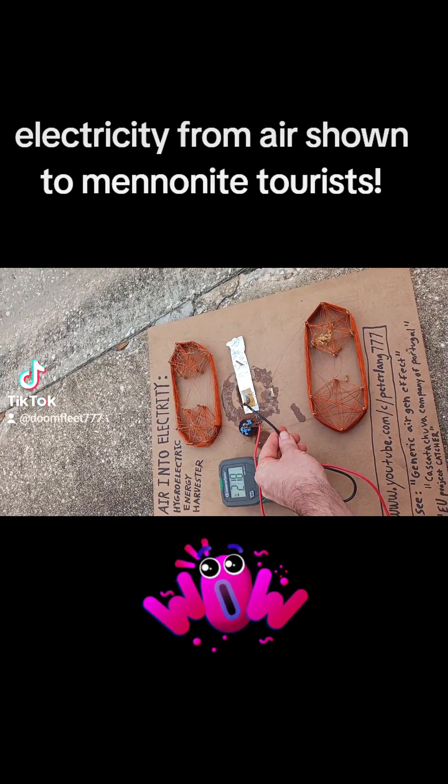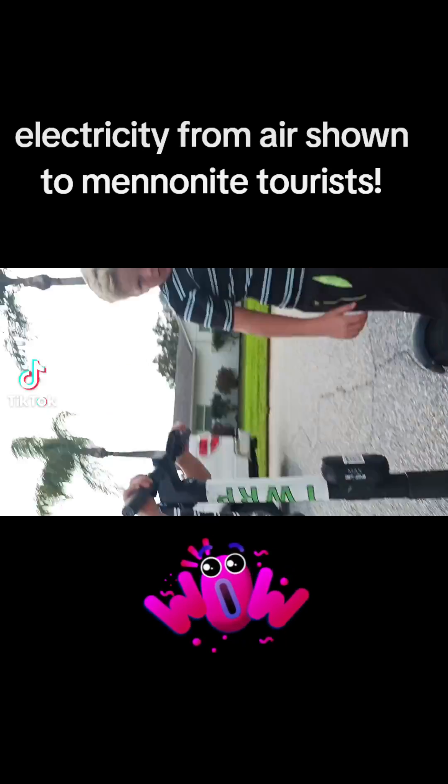I'm trying to get it — there it goes, it's up to 0.2 volts. So it's pretty cool. You can check it out.